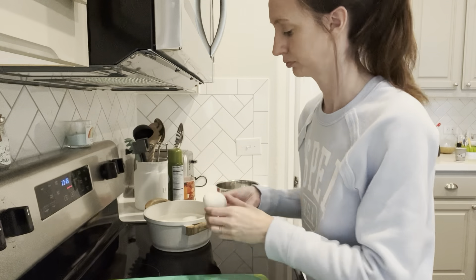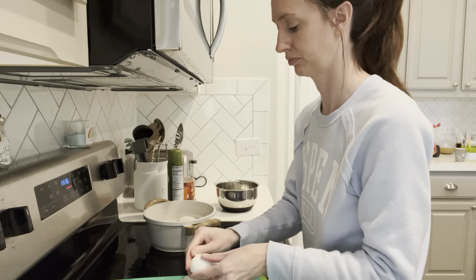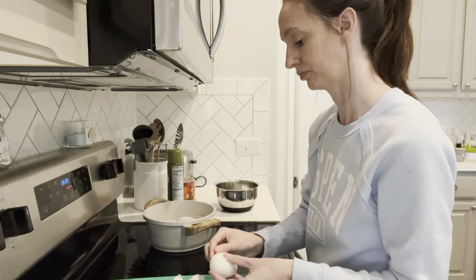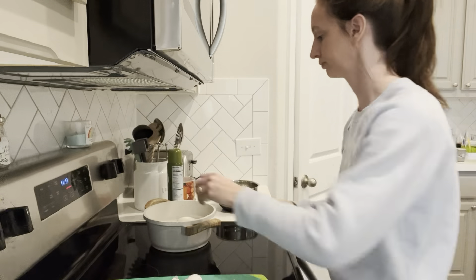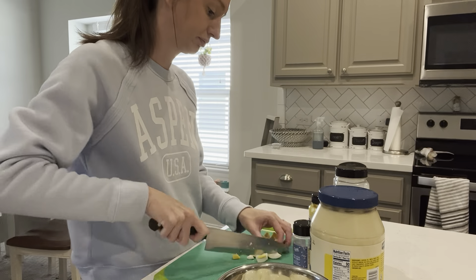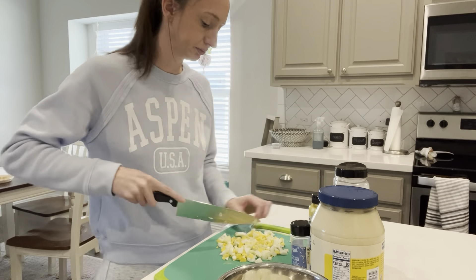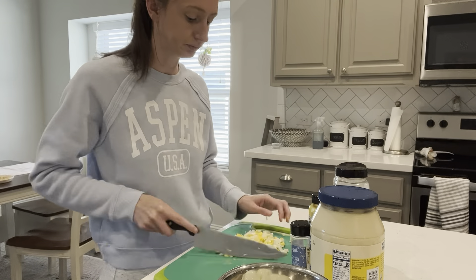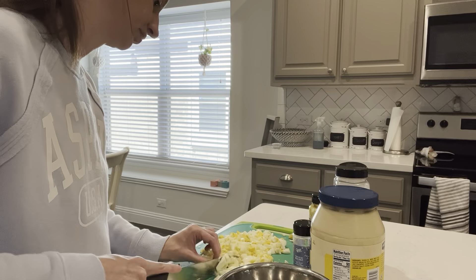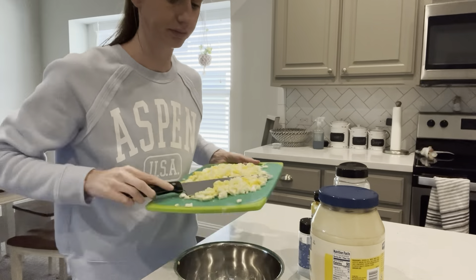Now I'm going to start peeling the eggs and this usually takes me a while. I need to figure out a trick — if anybody knows the trick to getting the whole shell off at once rather than constantly picking at it, that would be great. Then I'm just going to chop it up and add some mayo. I thought I had Dijon mustard but I actually ended up using dill mustard. It's really, really good actually — to me it tastes a lot like Dijon mustard so I just used that instead. And then also salt and pepper.